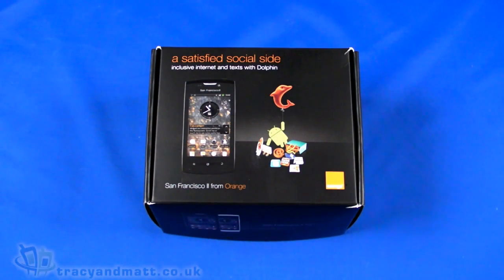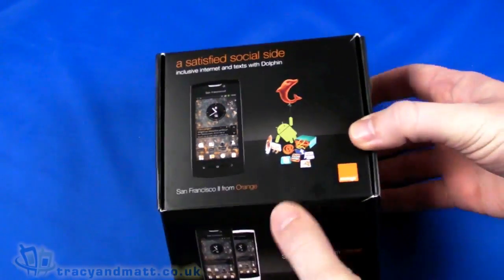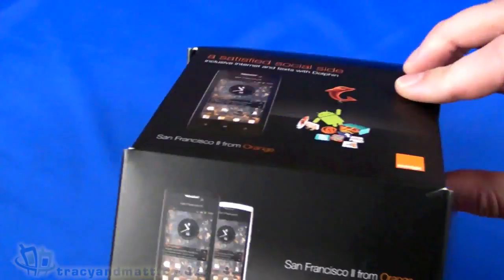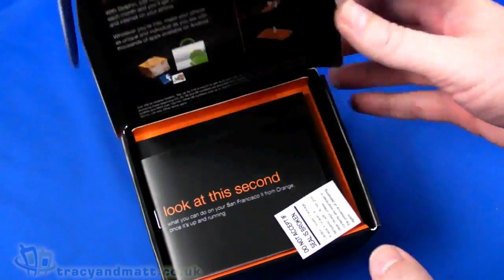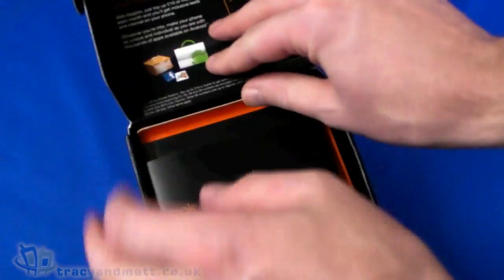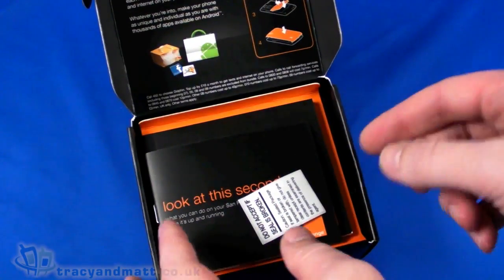Hello, this is Matt from tracyandmatt.co.uk, and here I am with the San Francisco 2 from Orange. This handset is actually made by ZTE, also known as the ZTE Crescent. Obviously this is an Orange branded handset. Orange, for those of you watching outside of the UK, are actually a UK carrier, much the same as any of the carriers in the States. This is actually a subsidised handset.